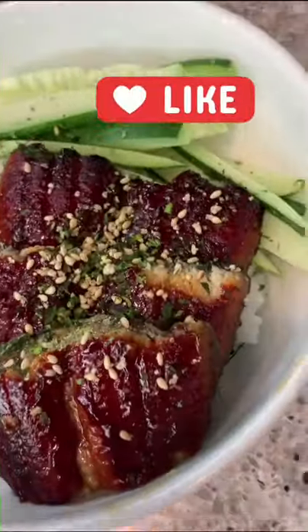I also added some cucumber, but I wish I had some avocado — this would make the dish perfect. This is something I would definitely make again.